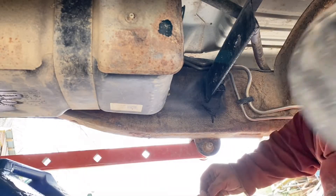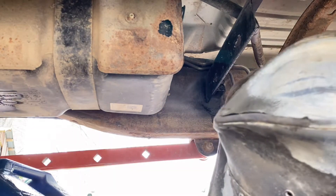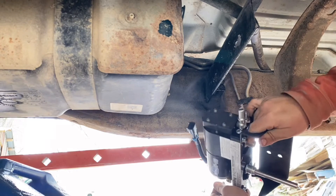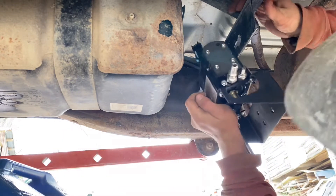Ready to get this installed now. It does come with allen bolts but I just put regular bolts in here. Let's get this up and in there and we can start working on the fuel lines.